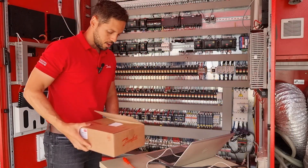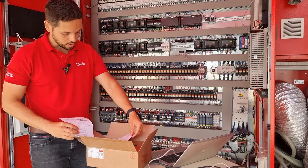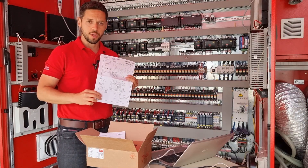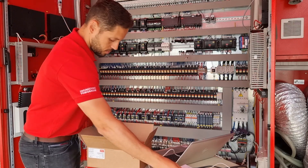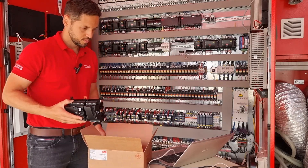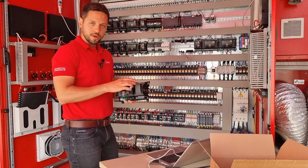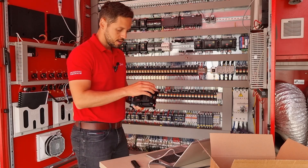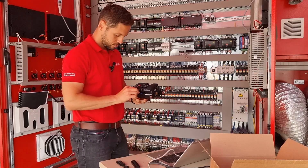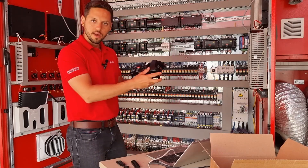Now I will open the box to get the new controller. In the box you have the instructions — a new installation guide with some new information regarding the installation of the AKPC-782B. I will take the controller now — here it is, the AKPC-782B. I will remove the connectors because the connectors are already installed there, including the power connector. Let's go for the physical installation.